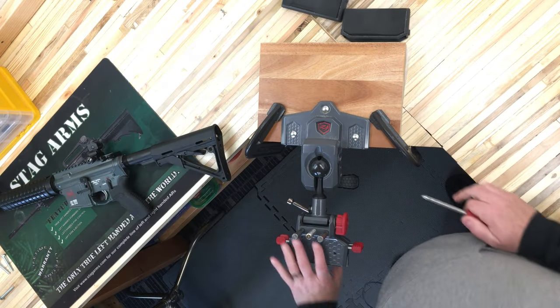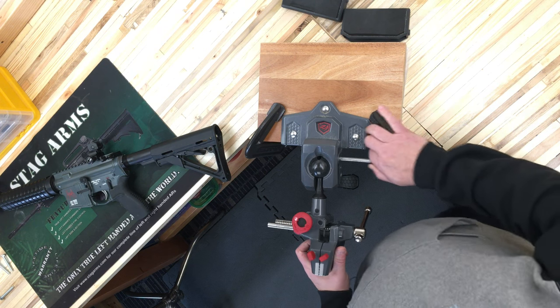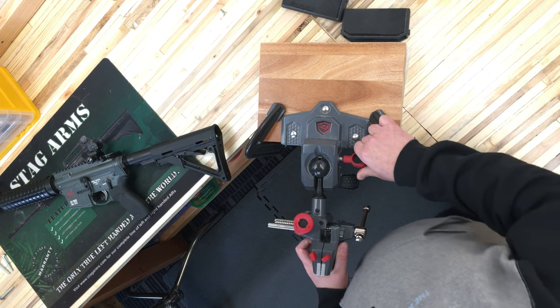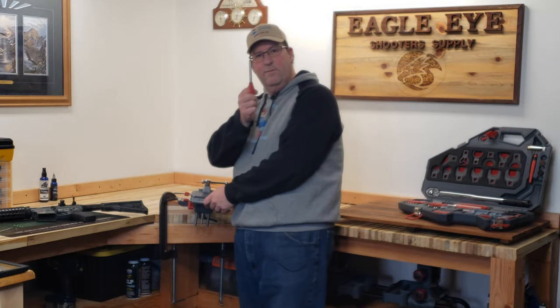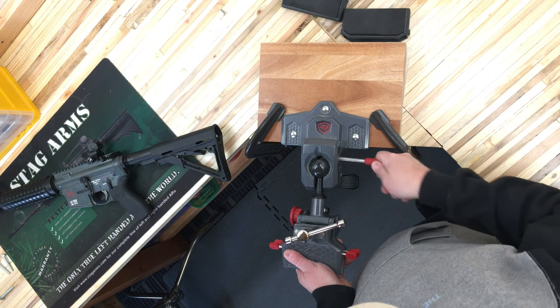As you can see, I can lock this thing in. Locking it in with the pin does take a little bit of fudging — I'll jiggle it just a little bit to get it into the position I want.